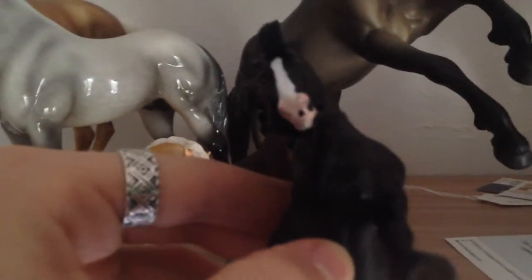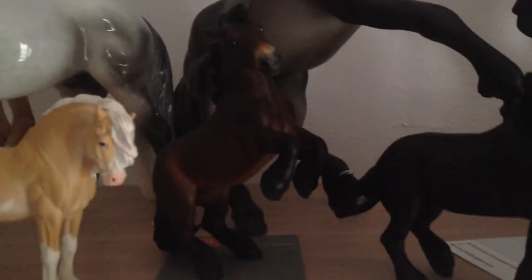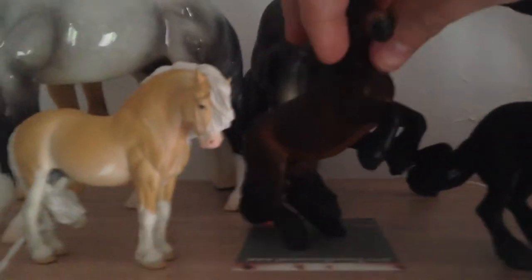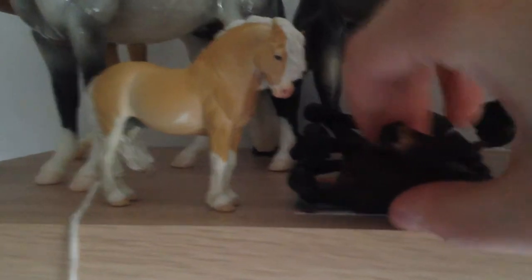Sorry, he looks a bit herp-derp from that angle. But yeah, that is Tiberius and they are so cute together. Osmer isn't usually standing because she's a little bit unsure of herself. I usually lay her down because, God forbid if she falls over and we have a bit of a horse domino effect.